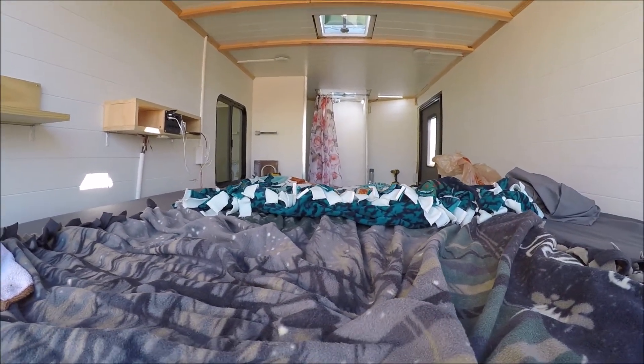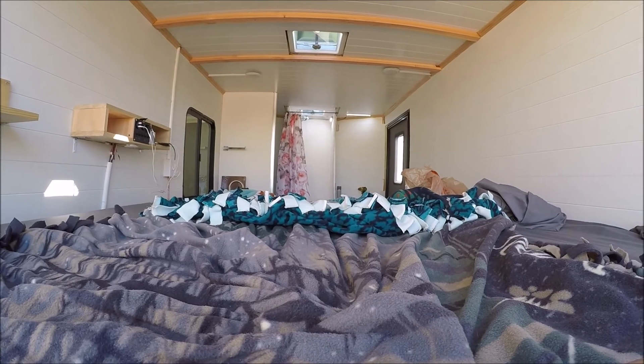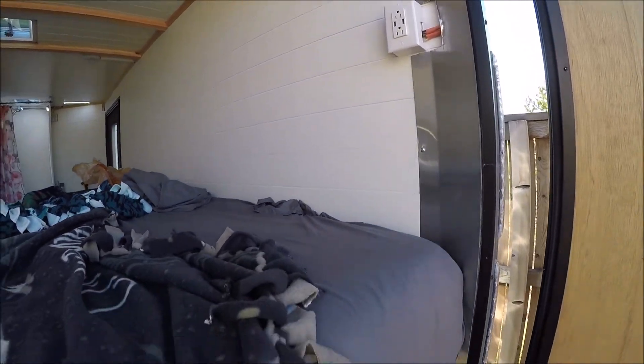The batteries were at about 89% this morning and they've been charging all morning since the sun came up, so we're doing good. There's an electrical outlet there.